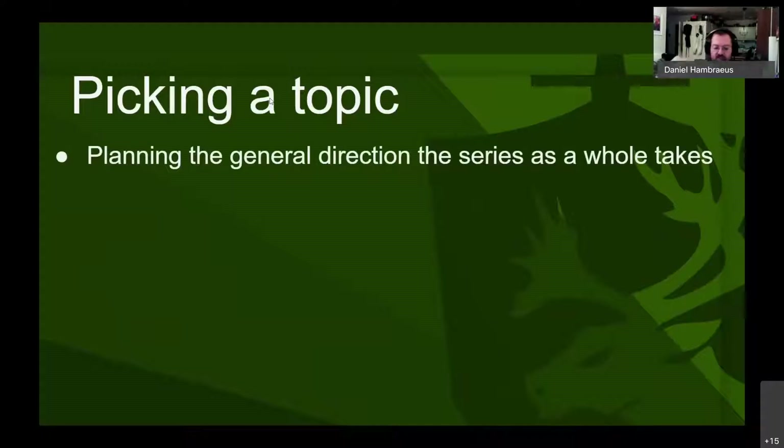When picking a topic, it's good to have a strategic plan — not just the current video, but what your next five, eight, or ten videos will be about. His initial plan was to make a video about the tresillo, which he saw as the core of this fencing. He still hasn't made that video after a year and a half of making content, because he felt he needed to explain all the prerequisites first.